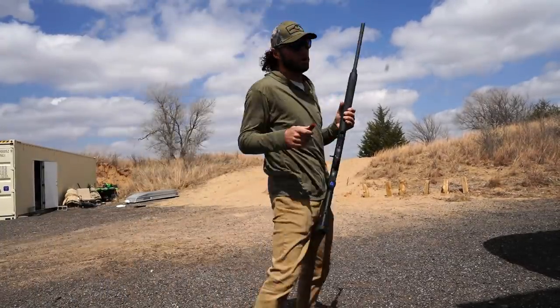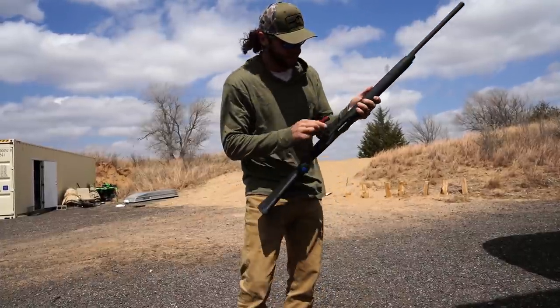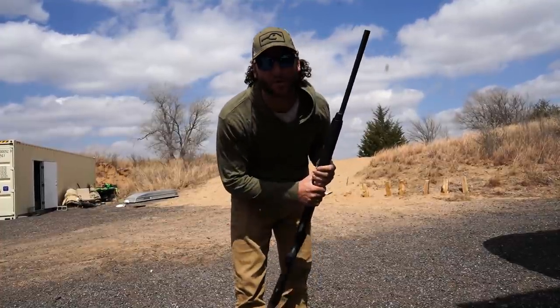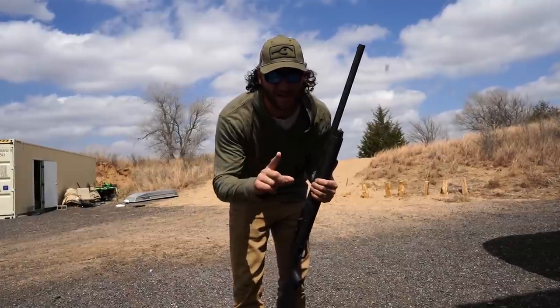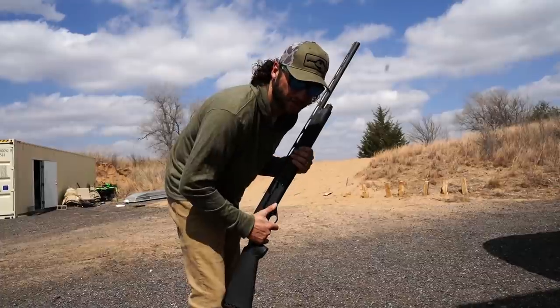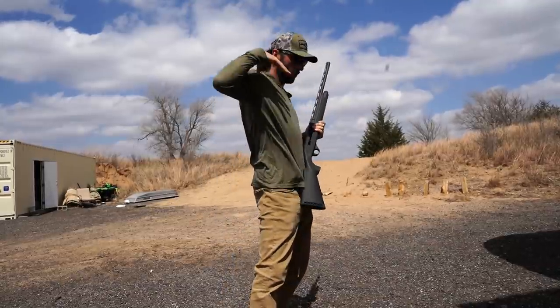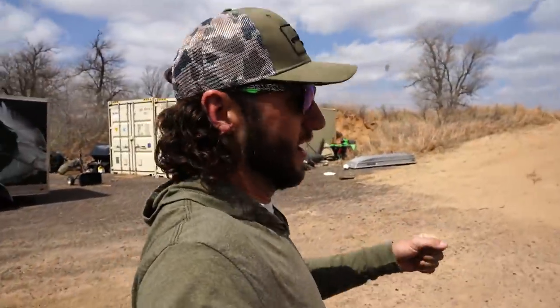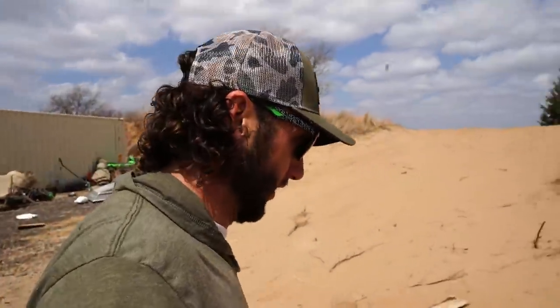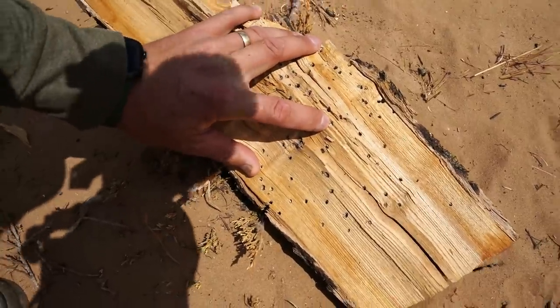All you guys who've been hounding me about bismuth — it's a heavier metal than steel, not quite as heavy as tungsten. I don't know exactly how it compares to lead — drop a comment below and let me know. This is three-inch, 1450 feet per second bismuth, number three shot. Wow, that hit way harder! Not only can you guys watch, watch how hard these shells rock me — that one rocked me! That bismuth is bright and shiny — beautiful pattern. That absolutely rocked me.